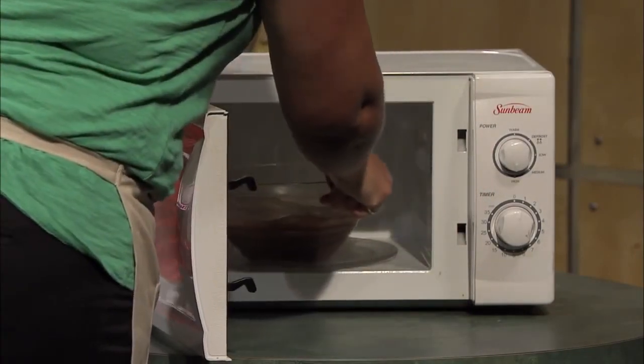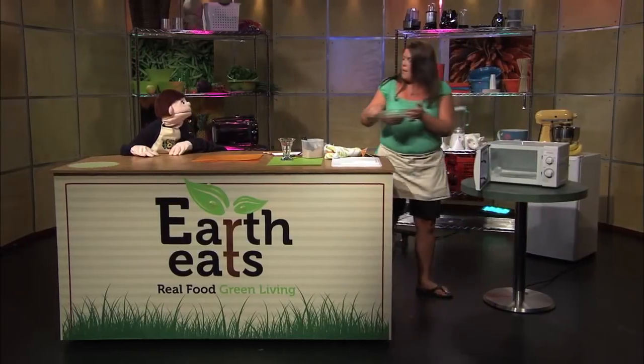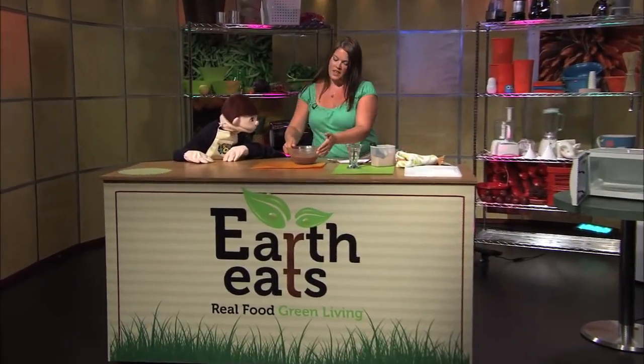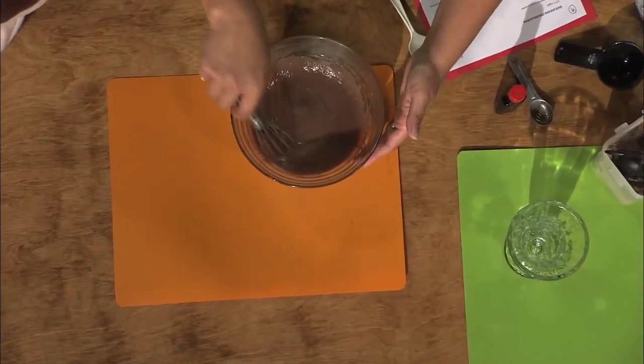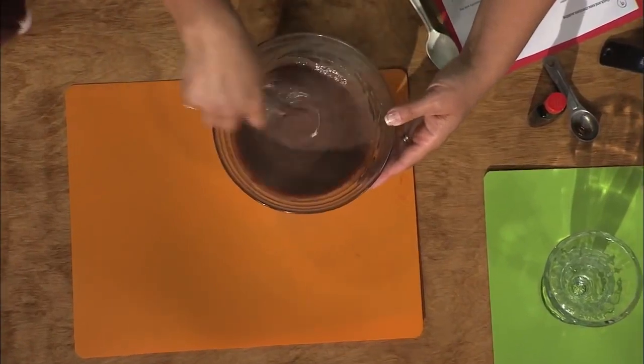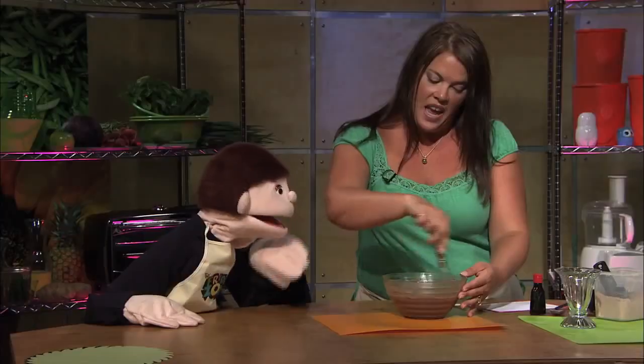It's perfect — just right. When you take it out, use a hot pad or oven mitt just to be safe. It looks good — it's thick and chocolatey. Just give it a stir to make sure there are no lumps left. Can I try? You can.